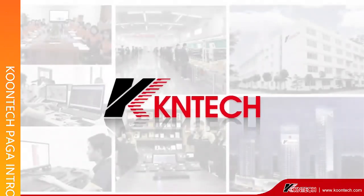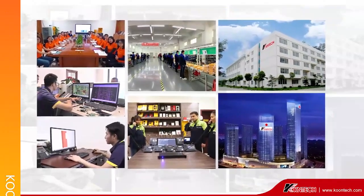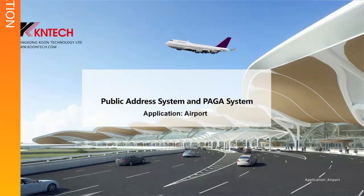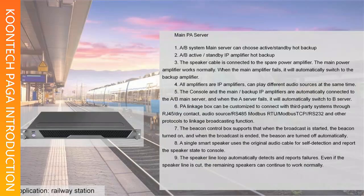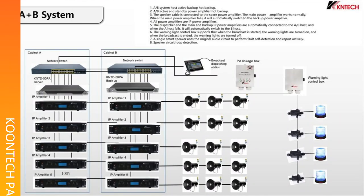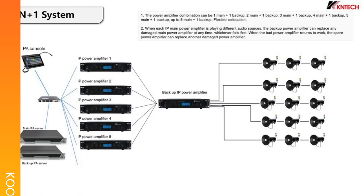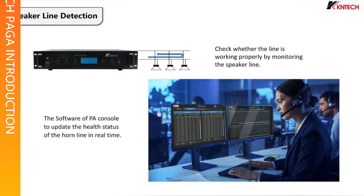Main PA server: one, A/B system main server can choose active/standby hot backup. Two, A/B active/standby IP amplifier hot backup. Three, the speaker cable is connected to the spare power amplifier. The main power amplifier works normally; when the main amplifier fails, it will automatically switch to the backup amplifier.